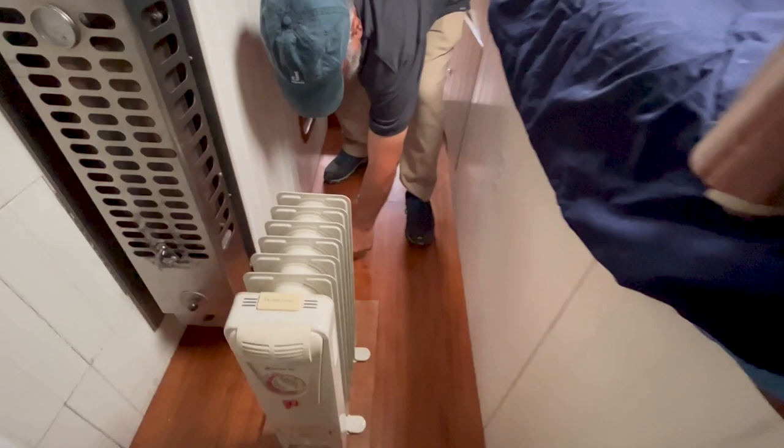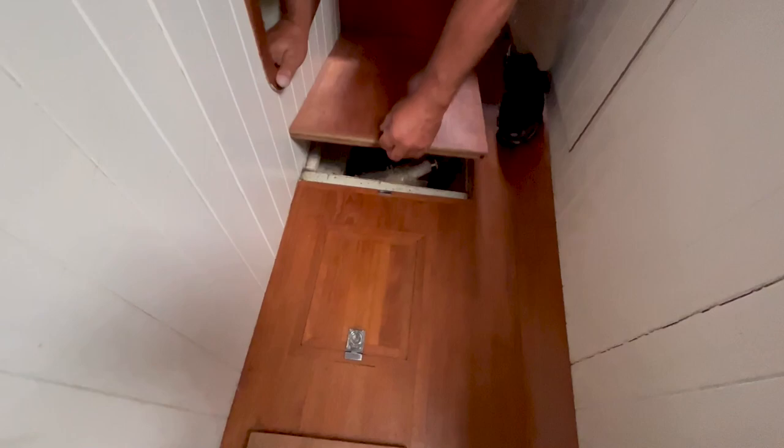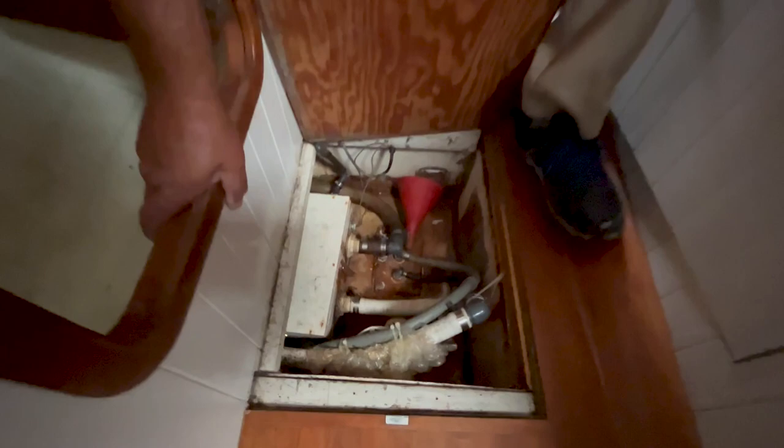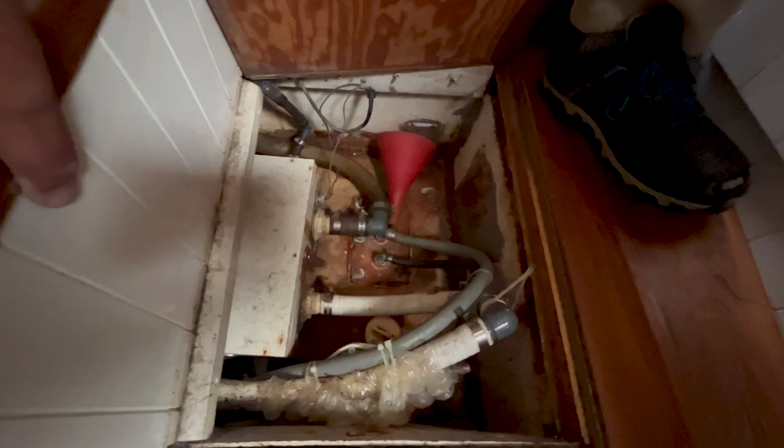Bilge boards — checking if there's a removable one. Dry as a bone. There's access to the top of some tanks. You've got basically a shower sump box there, and tankage with removable cleaning access in the top. Can't quite see the rest — a little dusty down there, but it's dry.